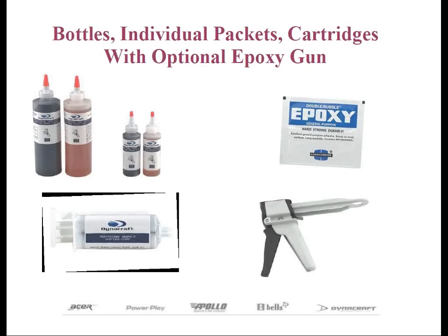Epoxy is also available in cartridges. These are packaged in smaller quantities and actually cost more per ounce than bottles, just like the single packets. But many club makers don't mind paying for the convenience because you just pull the trigger and the right proportions are dispensed.